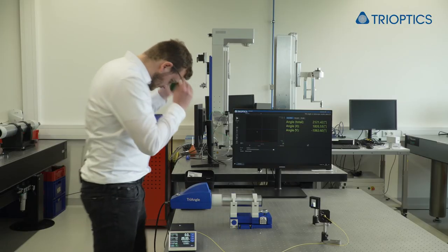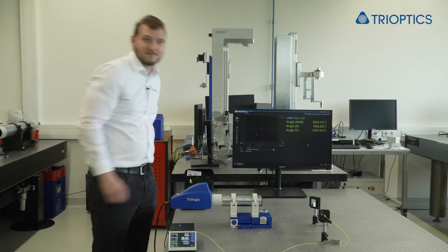That's it — we are already finished. We achieved our goal. The mirror is now deflecting the rays by 90 degrees. In this demonstration you could see how simple the alignment of flat optics and slightly spherical optics is. Just define your reference, place your triangle accordingly and start your alignment. For more information please contact us. Thank you for joining me today and see you in the next episode.